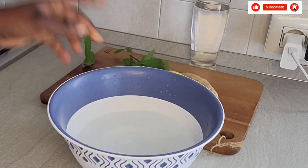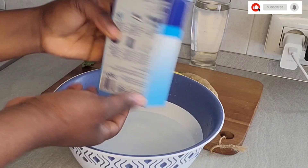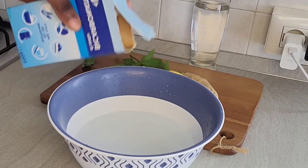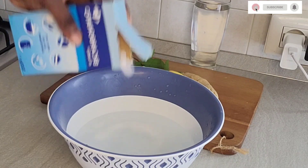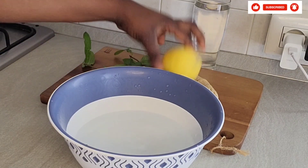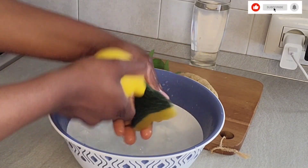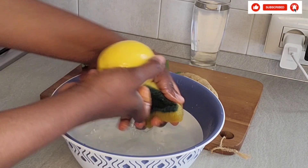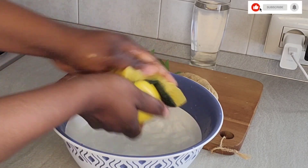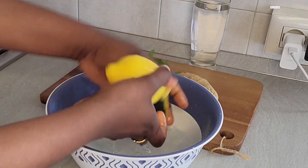The first thing to do is to get a clean bowl and add water. Then I will be adding bicarbonate for washing the lemon. The reason I'm doing this is because I want to cut this lemon without peeling it, and it's something that is going to go inside my stomach. I really take care of what I drink, so I have to clean it very well to be sure of what I'm drinking.